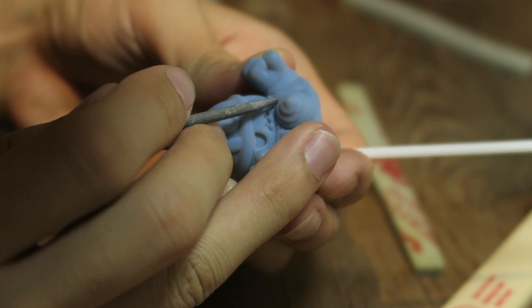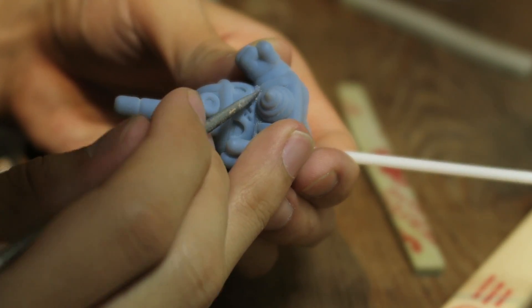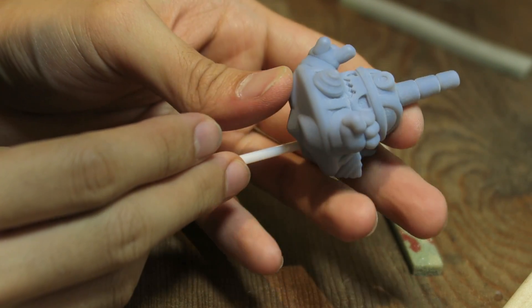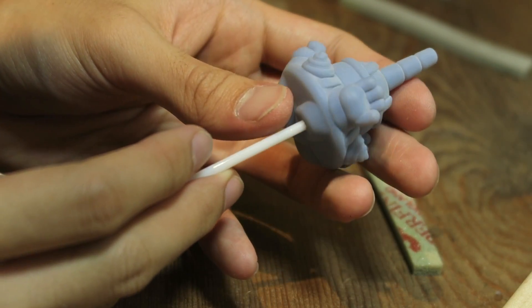The next step will be to spray primer. The primer will fill in any surface scratches or dents, and then I will sand and prime repeatedly until I am happy with the surface quality.